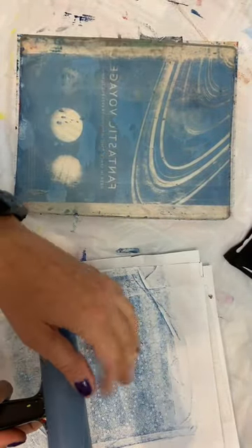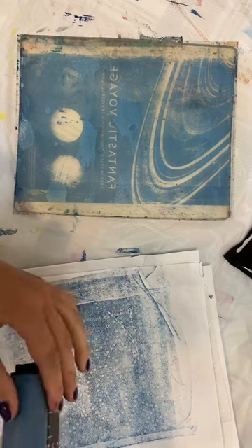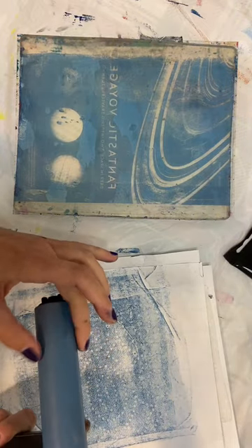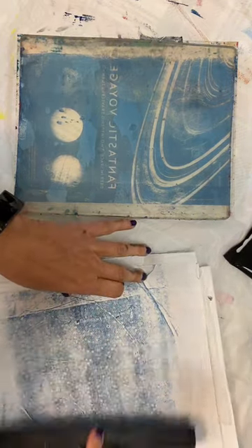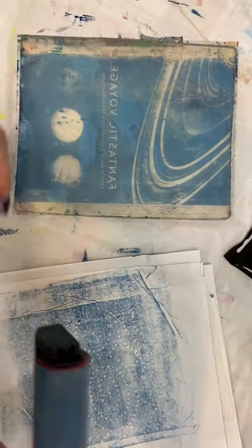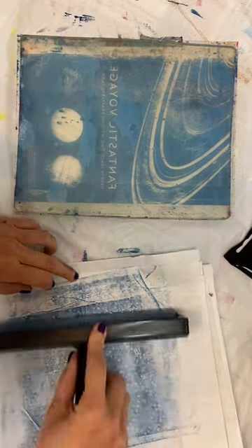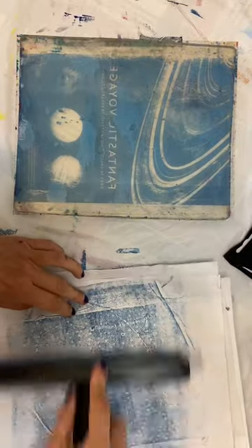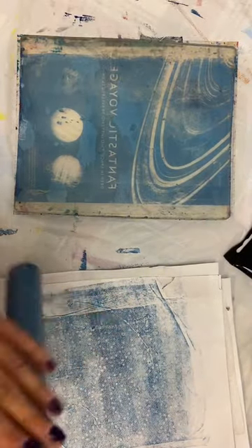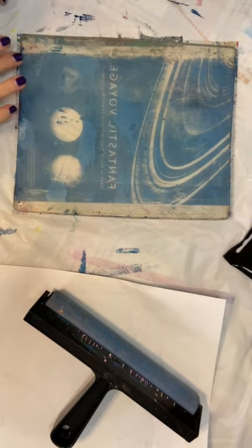I want to really clean this off because I don't necessarily want those colors to mix. You can just run these underwater every time you're done using them so that you won't get paint filled up on them. After a while though, if you don't ever clean them, you will be able to just peel sheets of paint off because the acrylic plate paint is basically plastic and it will peel off in little plastic sheets over time. How are you doing? I feel like that's gonna take a while to dry.